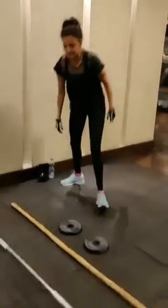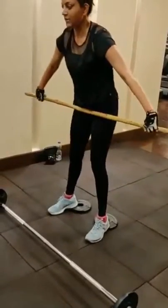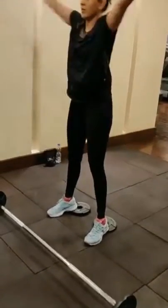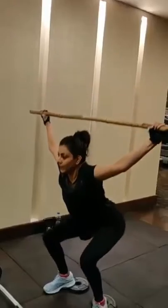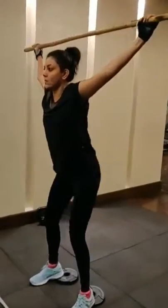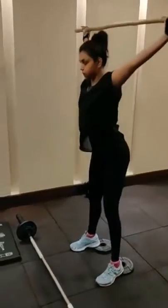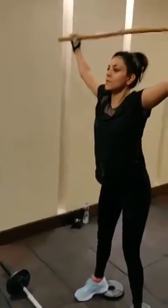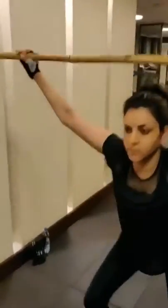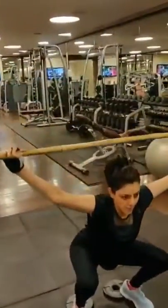Squat. Quick. Good. Up. Good. Nice one. Good. Nice. Squat. Over your head. Don't take it back. Perfect. Good one. Good. Good. Stick over your head. Nice. Nice.